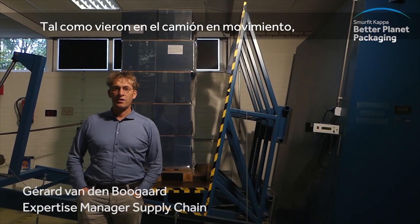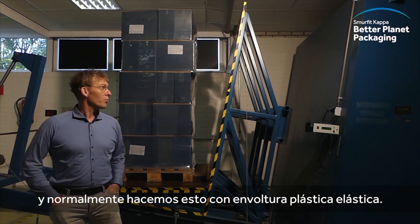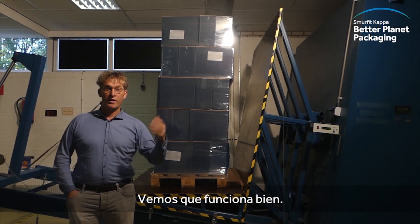As you saw the truck in motion, we want to protect the pallets from instability. Normally you do this with stretch wrap. So that works well.